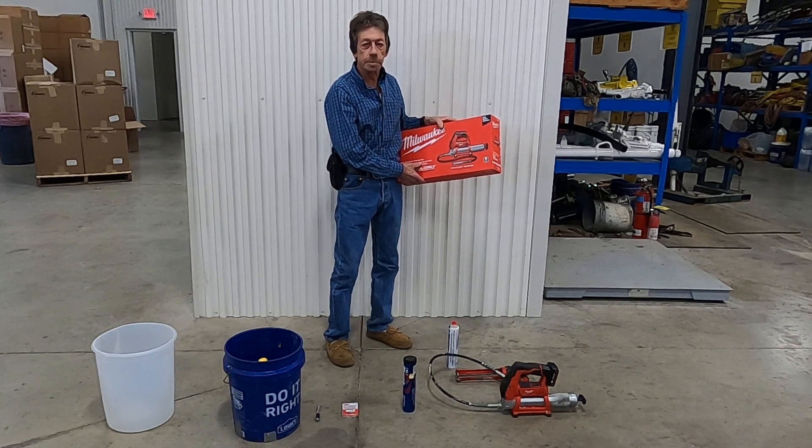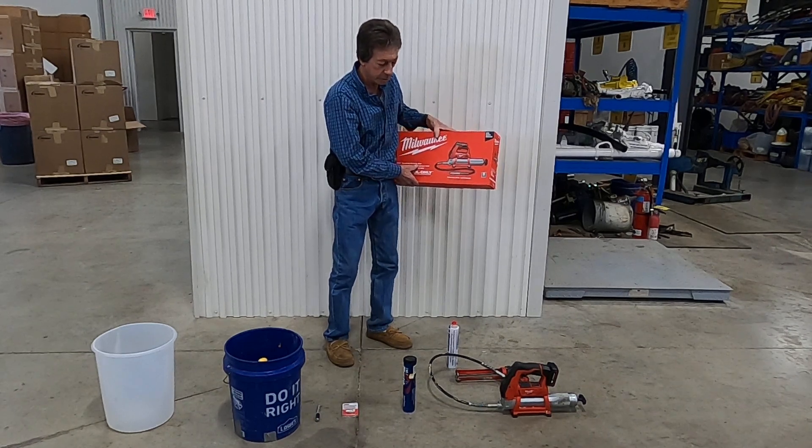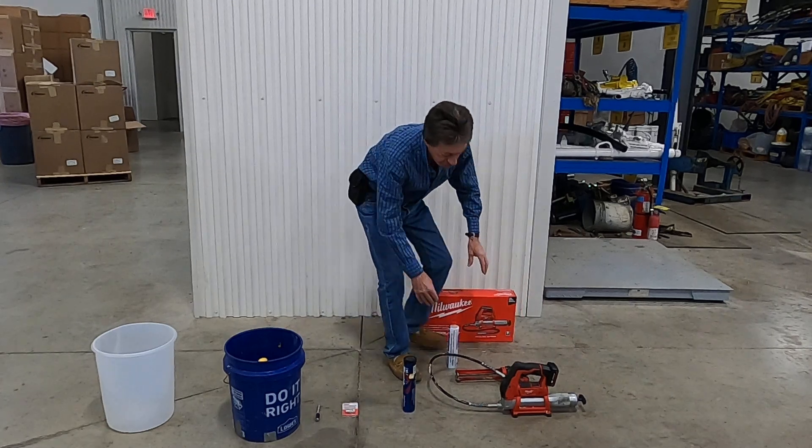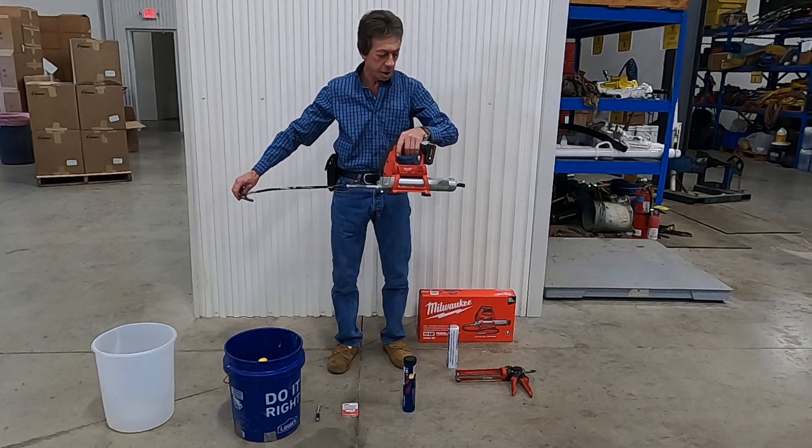This comes without a battery and charger. You can buy a cheap aftermarket battery and charger for about 30 bucks — Milwaukee's is a lot more expensive. This is a battery operated grease gun that we just used on a project.